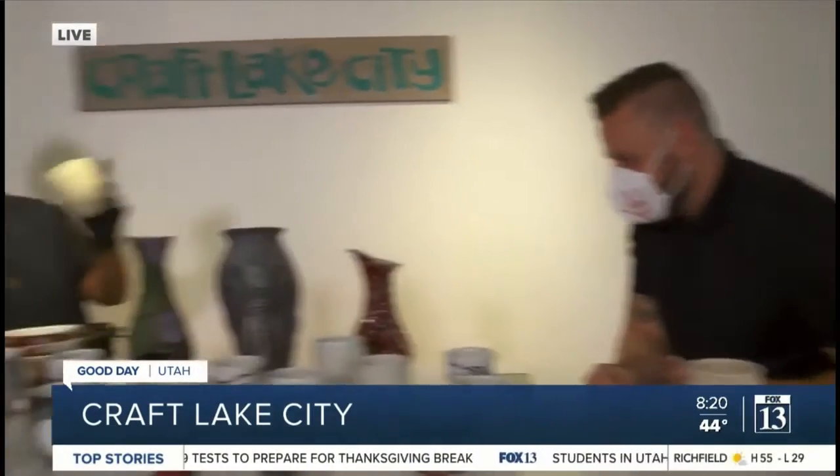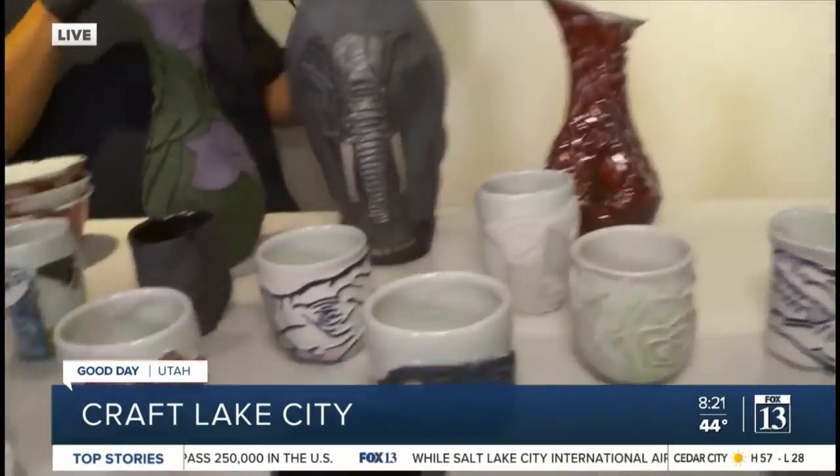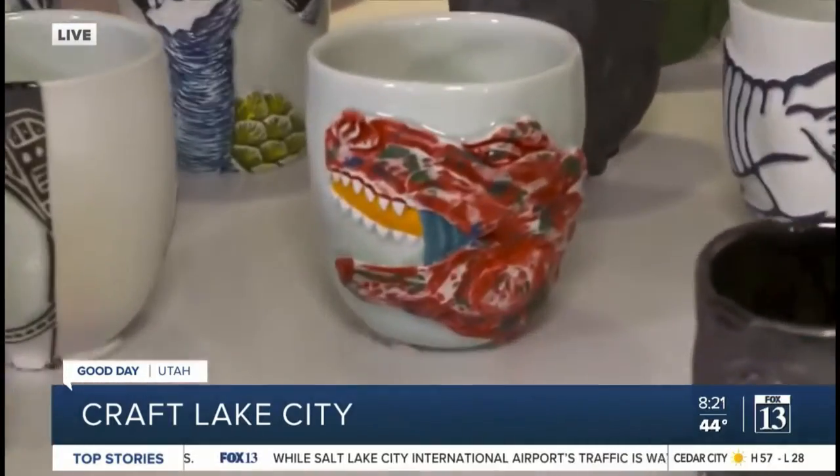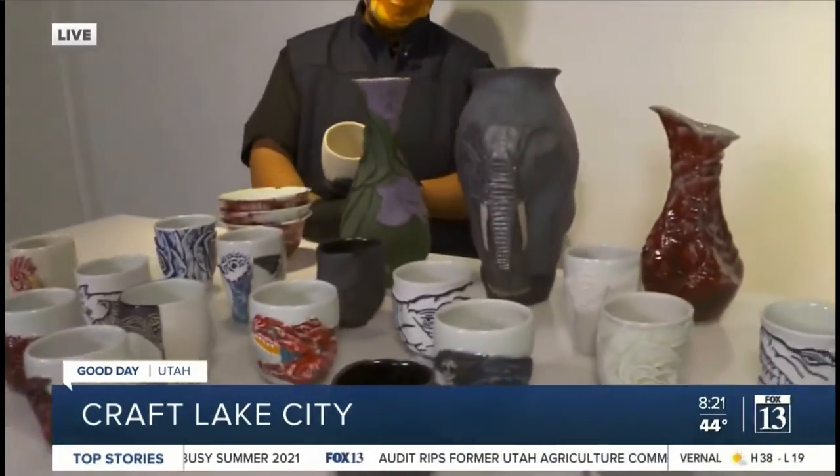How much customizing can you do? If people want to put grandma's face on a mug, is that possible? Yes, but I don't really love carving human figures and faces — they're a little tricky. What that means is: if you want grandma's picture on the mug, just pay for it. It'll cost something — it's not free.